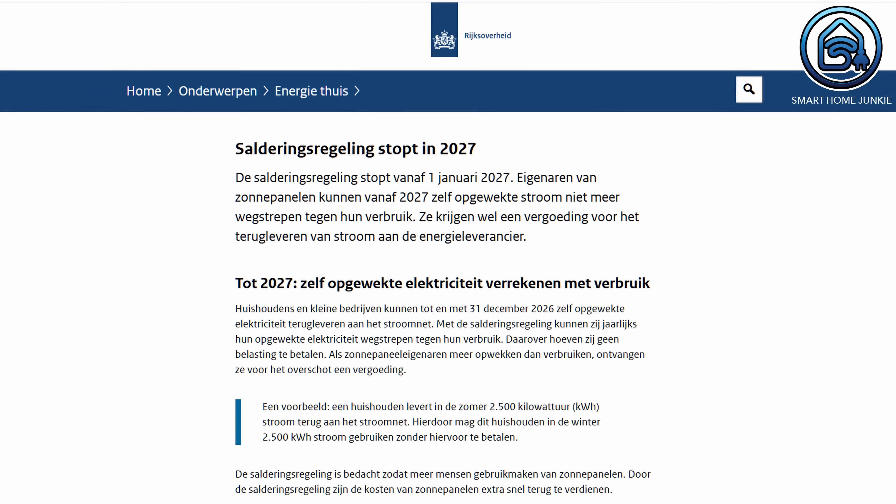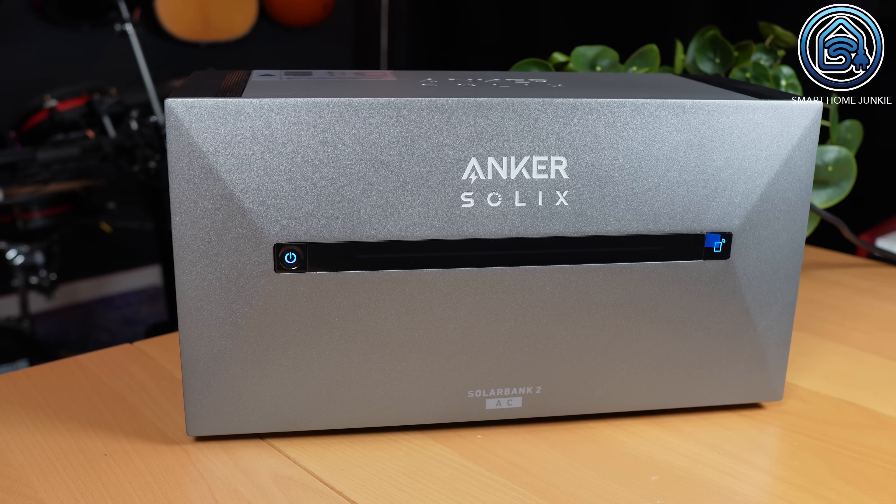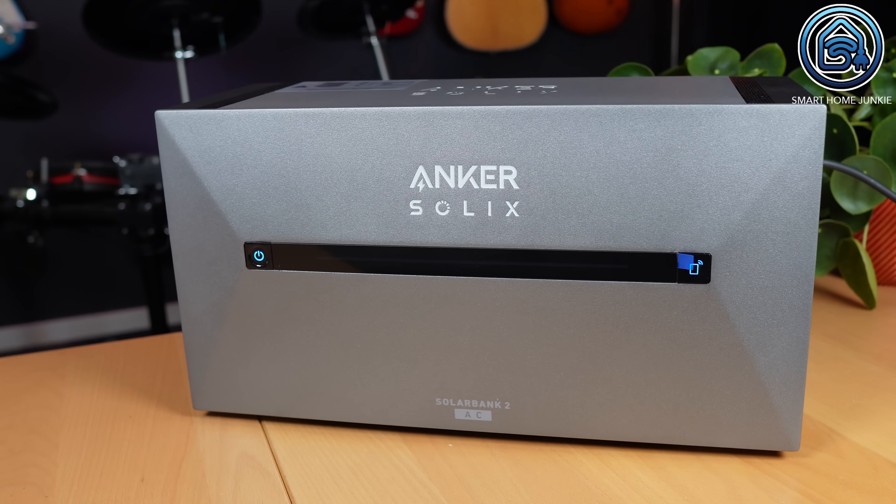However, this scheme will end on January 1st, 2027 and thereafter we will only receive a small compensation for the electricity we return to the grid. A good solution to this is to store excess power in a home battery, allowing you to utilize that stored energy when the sun isn't shining. I recently installed the Anker Solix SolarBank 2 in my home and I'd like to share my experience with this system.